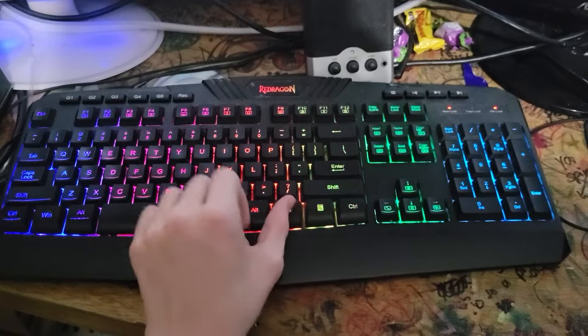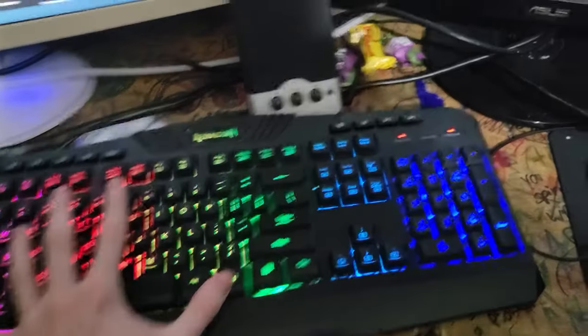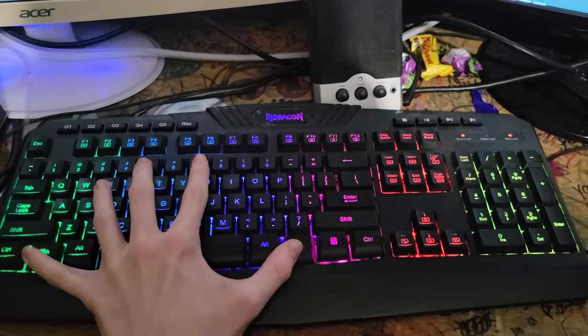If you have Winlock on, you're going to want to disable it by pressing the function key right here and then the Windows key at the same time. You'll see it turns off. Do it again — function key and Windows key turns it on and off.